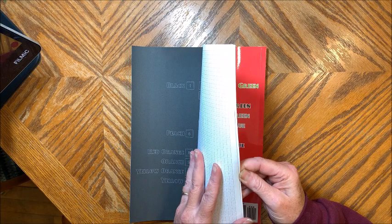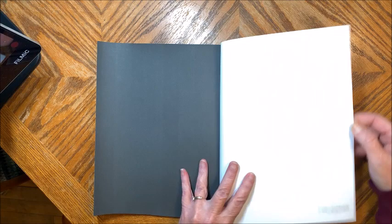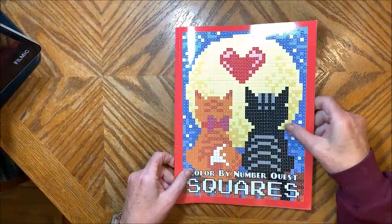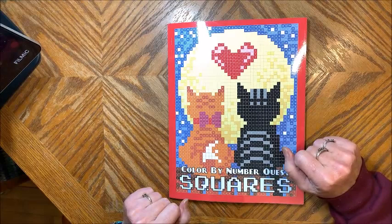So that's all of the pictures. And then at the back, you do get a blank sheet if you want to test out your coloring mediums or match up the colors. So that is Kira's latest book again by Color Relaxation. We'll leave both the links to Amazon and Etsy down in the description below.